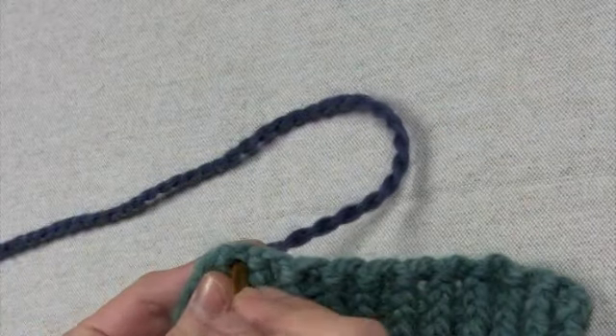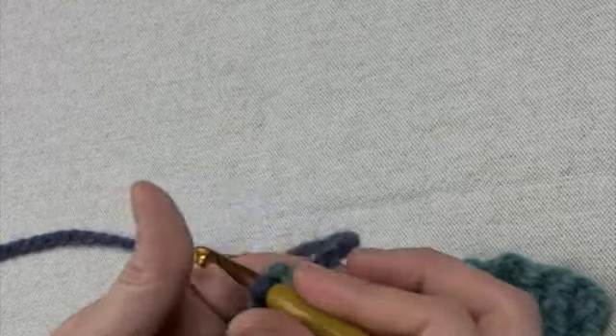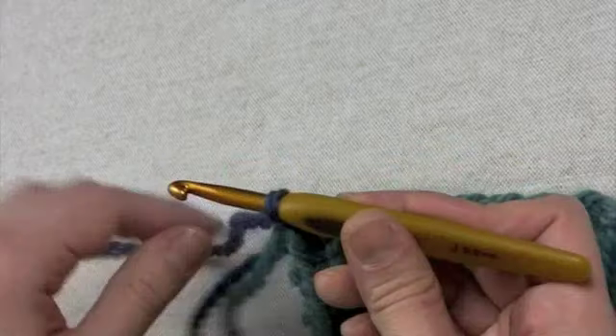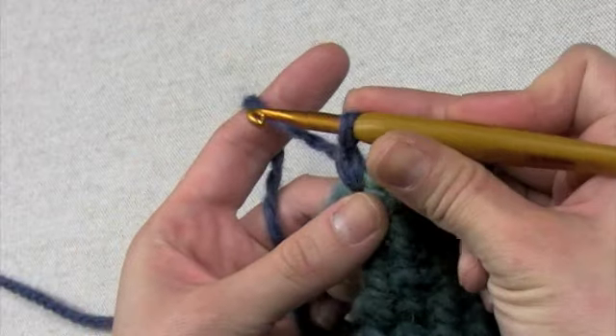You want to attach your yarn at one edge — you want to attach it at the left edge of your work, so that's important. We're going to be working in reverse. Work one chain stitch just to kind of secure it there, and then what we're going to be doing is working backwards.